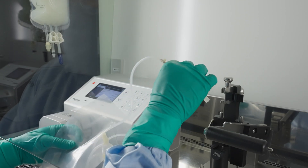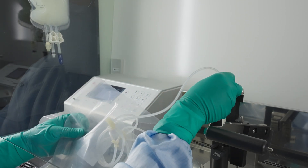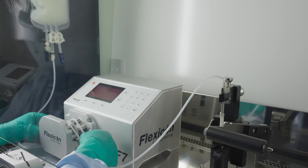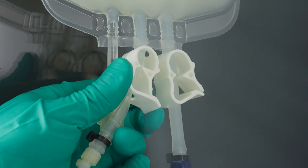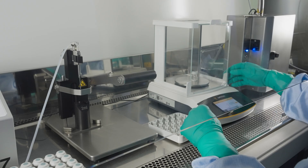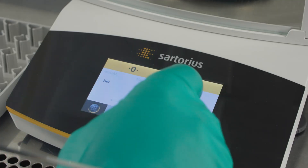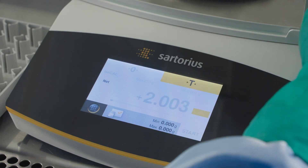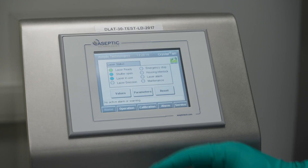The operator prepares the batch by installing the filling kit, a single-use system of a filling needle and tubing. He then performs the calibration of the dosing system and of the laser.